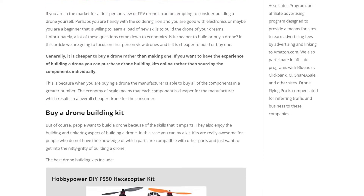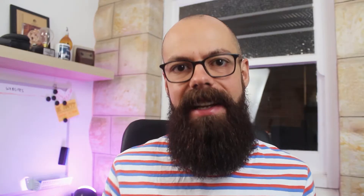This video is based on an article on droneflyingpro.com, so go check out that article. I'll leave a link in the description. Also just go into your search bar and type in 'drone flying pro' and then 'cheaper to build or buy a drone' and you'll be taken to that article. So with no further ado, let's go and have a look.